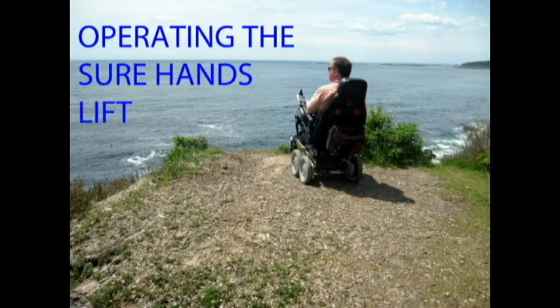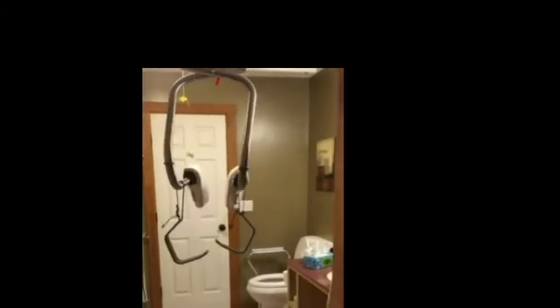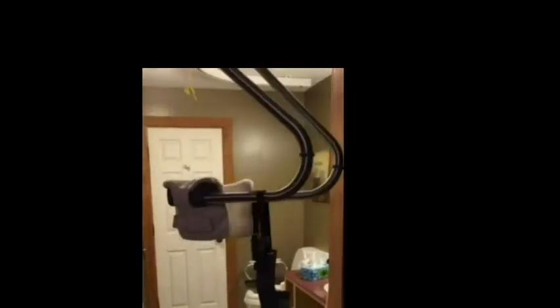Next is my Shorehands overhead lift system. Here I am operating the remote, which I keep around my neck on a lanyard so I don't drop it. And here's the lift system zipping through the air. Normally I would be a passenger on that.